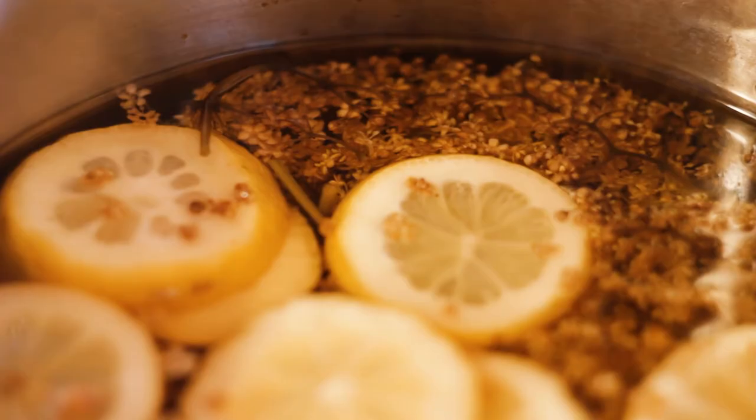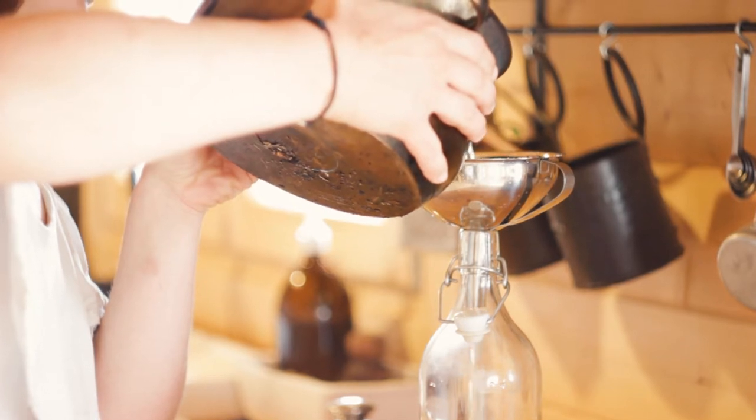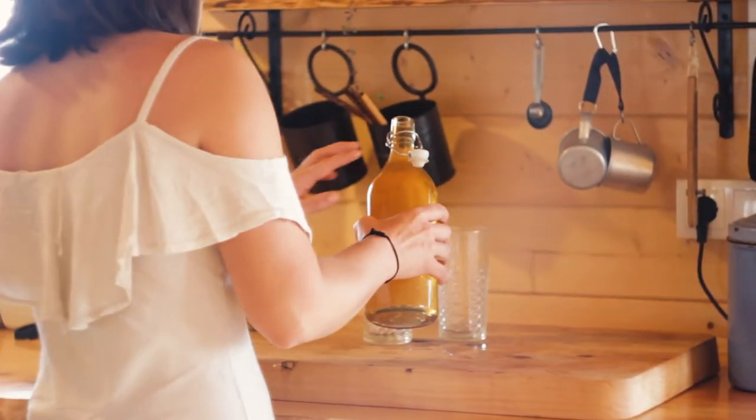After three days, the elderflower syrup was ready. We strained the liquid and poured it into a bottle. With this syrup you can make several recipes.